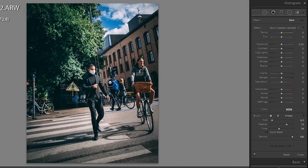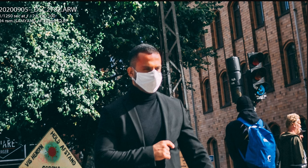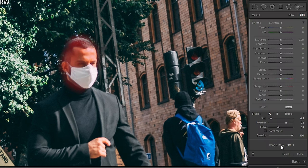Basically what you do is use the brush mask tool and mask out the face. You don't have to be that accurate because we will use the range mask tool — pick color and then click on the face. This way it will pick a useful mask.